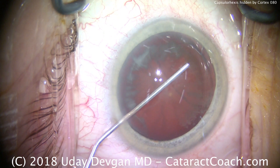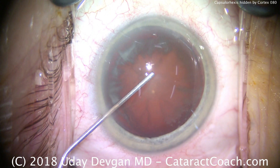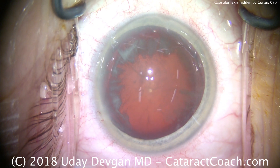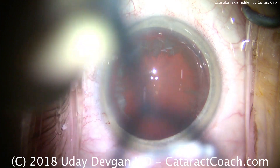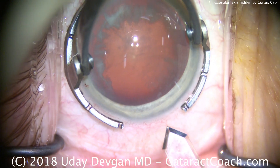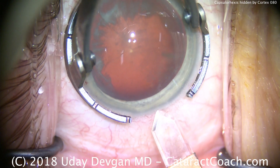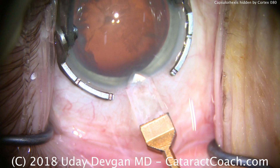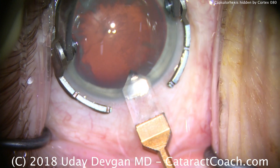We could certainly fire up the half-million-dollar femtosecond laser and use that to create the capsulotomy. But there's another way as well, and that's going to be to do our traditional capsulorhexis, but to be very careful of where we start and stop each grab of the capsulorhexis as we're tearing it. Let me show you what I mean.